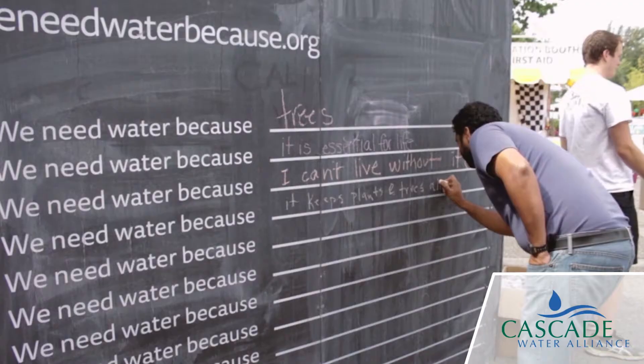We need water because it makes the world go round. We need water because every day, in every way, we all use water.